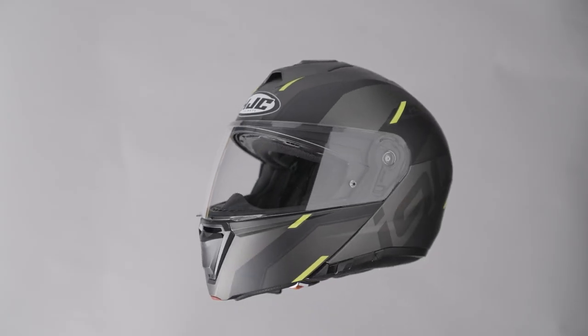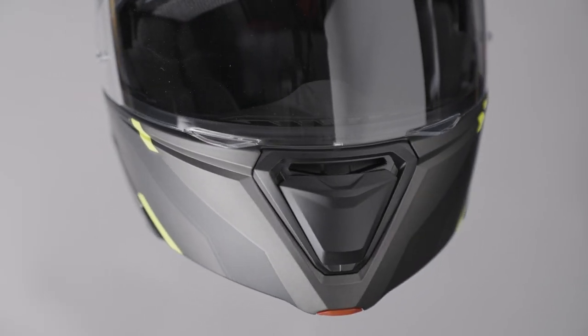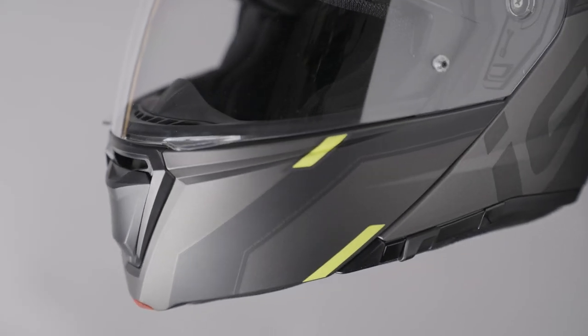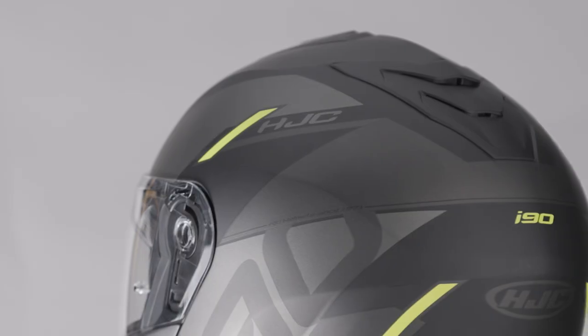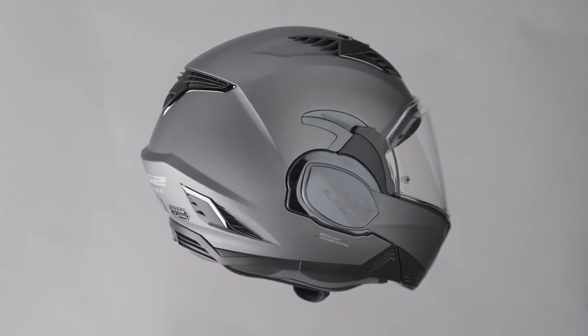The HJC i90 features a polycarbonate modular shell, drop-down sun visor, pin lock anti-fog included, double D-ring fastener, is Bluetooth ready, dual modulated, has a glasses groove, and weighs in at 1700 grams plus or minus 50 grams depending on the shell size.